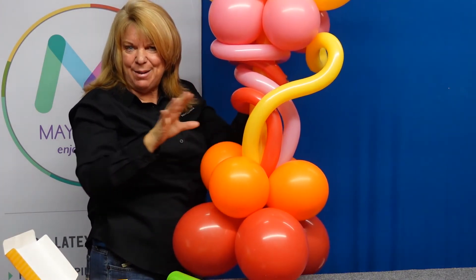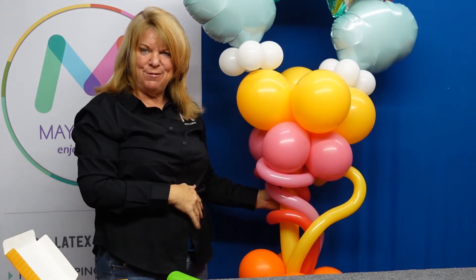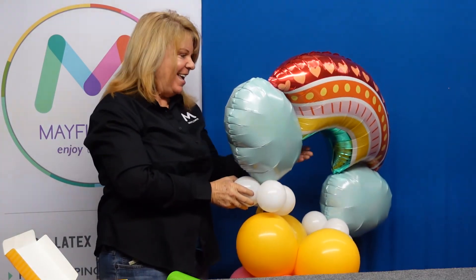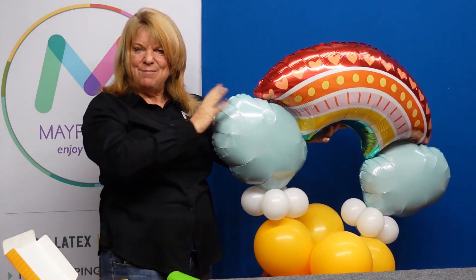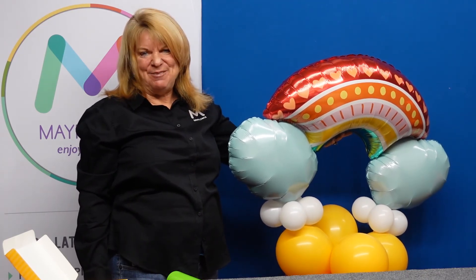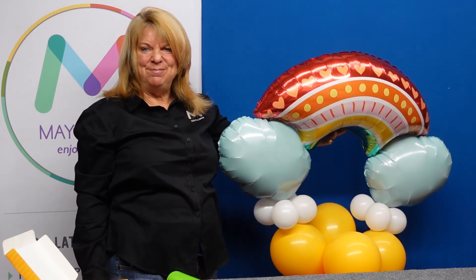I'm working on getting a camera that can give us a little wider view, but I'll send you a picture of the finished product. That is my design of the day, and I hope that this helps make your department much more beautiful and happy. Thank you for joining us today at Mayflower — have yourself a wonderful day.